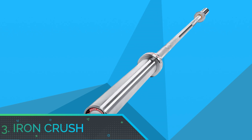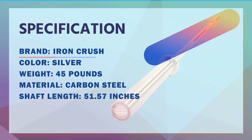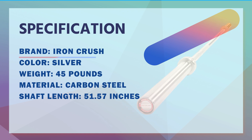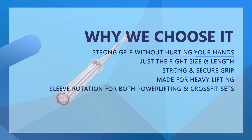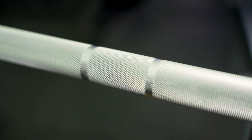Number three: Iron Crush Olympic barbell. Impressive versatility — regardless of the type of lifter you are, this versatile barbell offers just the right knurl, whip, spin, and sleeve rotation for both powerlifting and CrossFit. Made of cold-rolled solid number 45 steel, you can count on this powerlifting bar not to collapse under heavy loads.